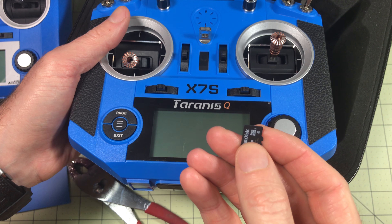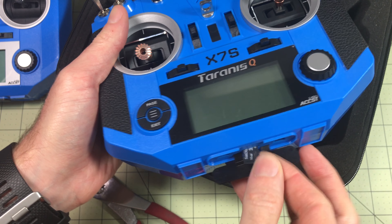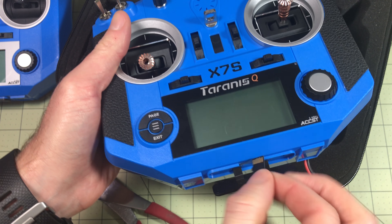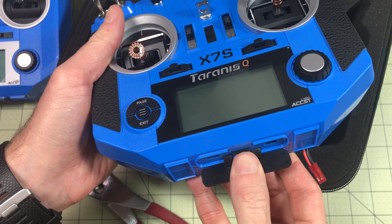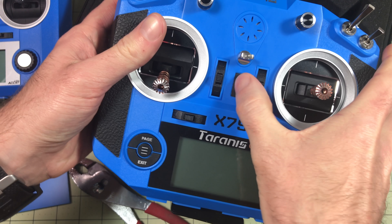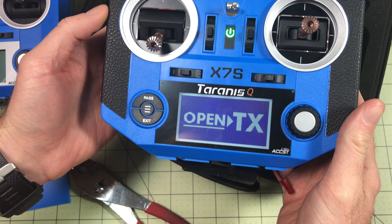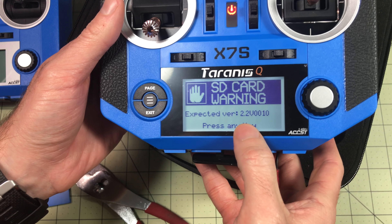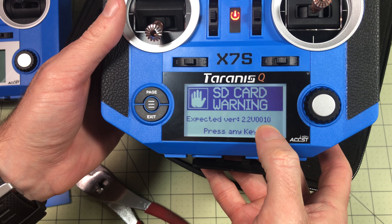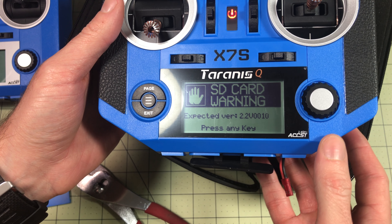Just get whatever is the cheapest SD card you can find — I have an 8 gig $5 one in my other radio. I'll slide it in the bottom with nothing on it, because that's the easiest way to start and determine exactly what you need. After booting up, it complained about the card and told me: expected version 2.2v10. Now I know that's the version of the content I want to get onto the card.